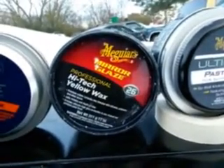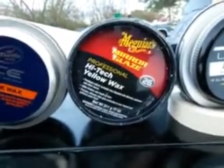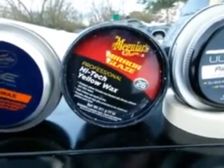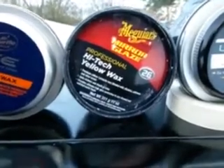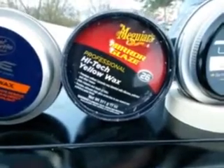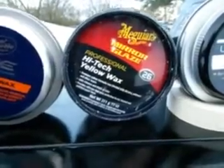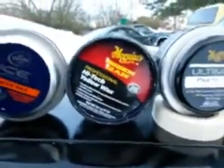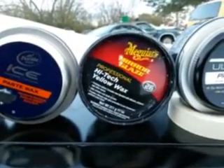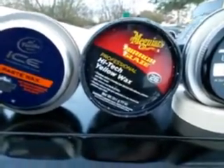This is a yellow carnauba wax, but it still gives you a good month and a half to three months of protection. It's not gonna last as long as the synthetic wax, but if you're looking for pop, shine, and pretty good protection — this one beads water like crazy. The Meguiar's Mirror Glaze High-Tech Yellow Wax number twenty-six is very hydrophobic. It performs like the ultimate wax; it just doesn't last as long.